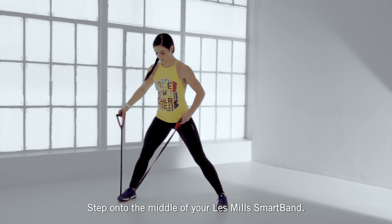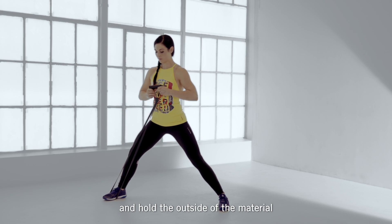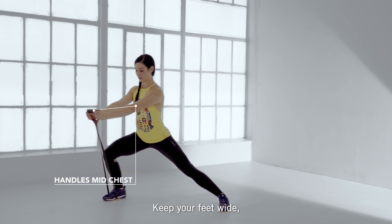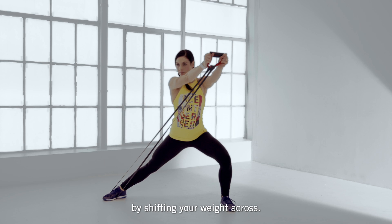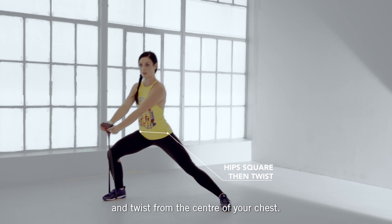Step onto the middle of your Les Mills Smart Band and bring the handles together, holding the outside of the material in line with your mid chest. Keep your feet wide, lift the handles up, and create tension on the band by shifting your weight across. Keep your hips square to the front and twist from the centre of your chest.